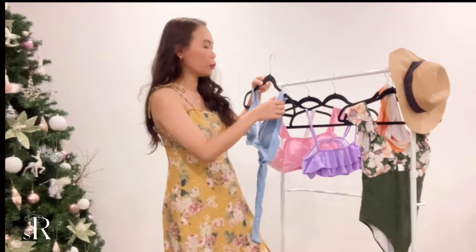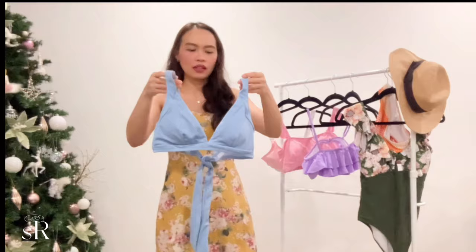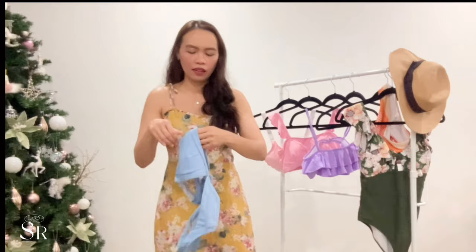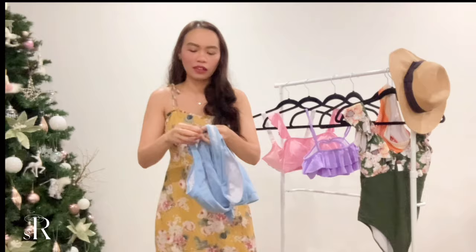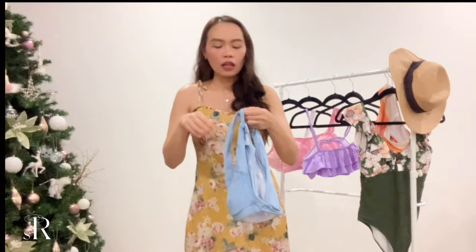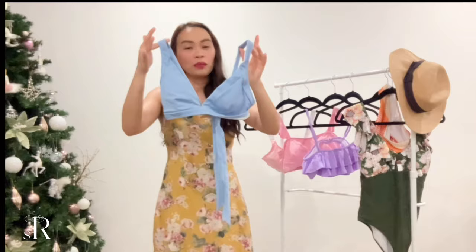Moving on, the next item is this blue two-piece. It's made of a stretchy, juicy material — not quite spandex. It comes with padding that you can remove or put back in. I'd rather keep the pads in. It ties in the back, so you need someone to help you tie it, and you need to really tighten it so you don't get a wardrobe malfunction while swimming.